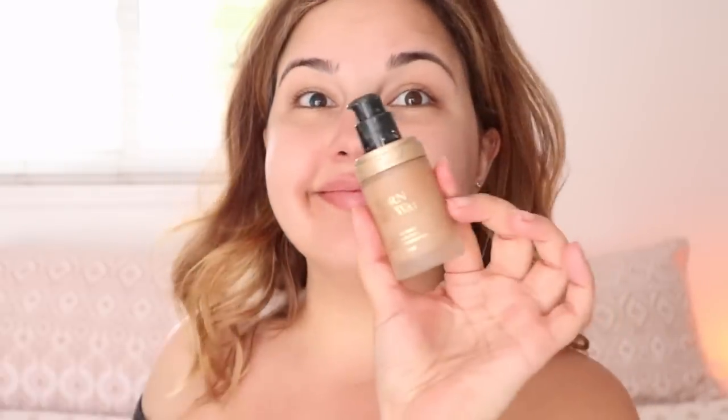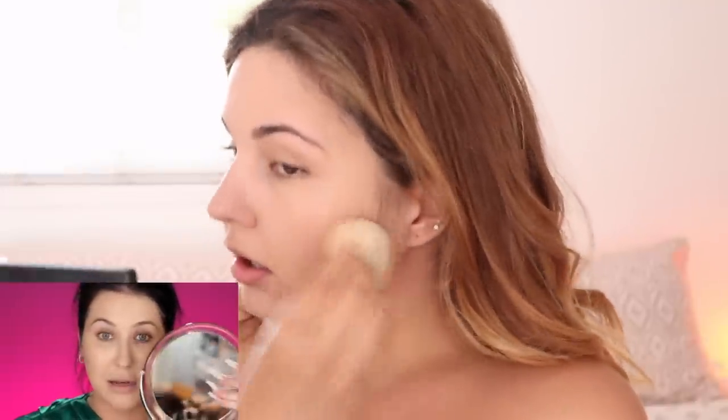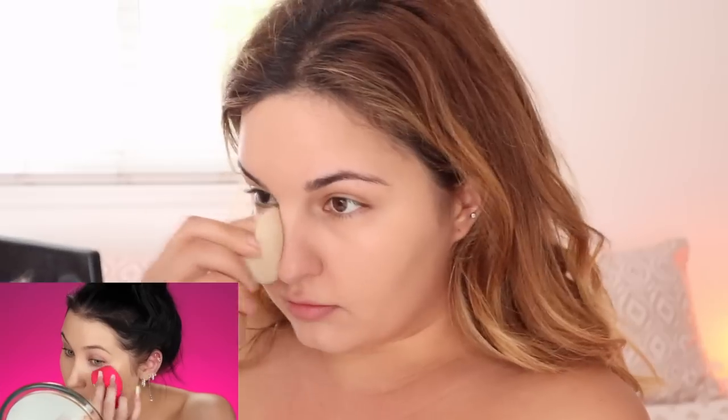The foundation is the Too Faced Born This Way Foundation. I'm going to go in with a damp beauty sponge — make sure that it is damp, not soaking wet. When you are applying it with a damp sponge, you really want to make sure that you're pressing. I use a magnetic mirror so I can see really closely and see if it's settling anywhere. I really just sit there and focus on jamming it into my pores.